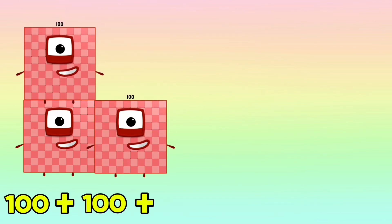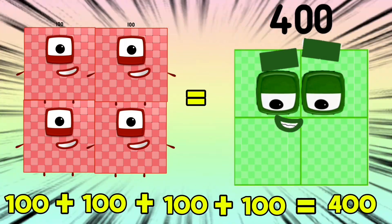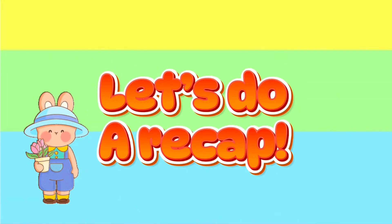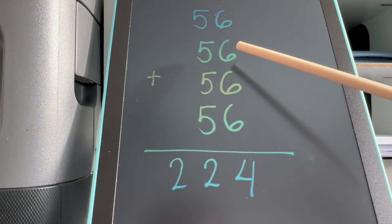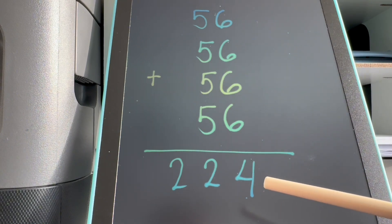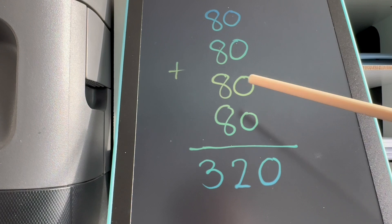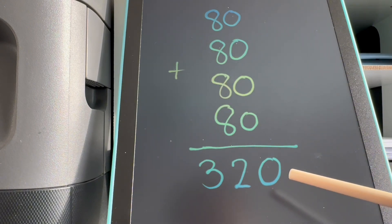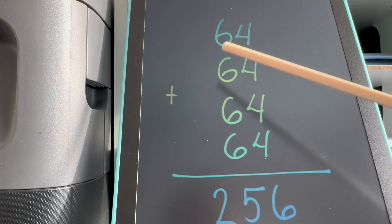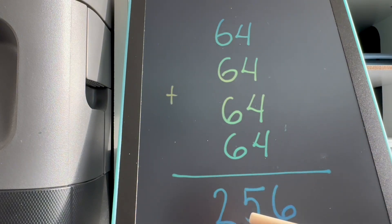100 plus 100 plus 100 plus 100 is equals to 400. Now join me and let's do a recap. Let's begin: 56 plus 56 plus 56 plus 56 is equals to 224. Next, 80 plus 80 plus 80 plus 80 is equals to 320. 64 plus 64 plus 64 plus 64 is equals to 256.